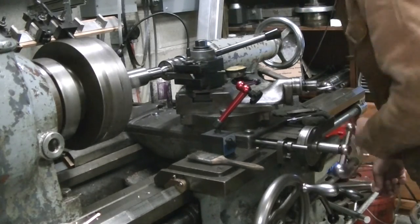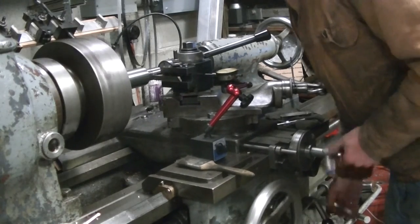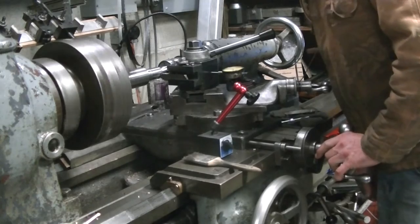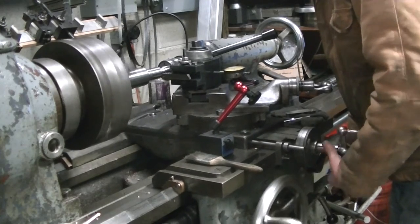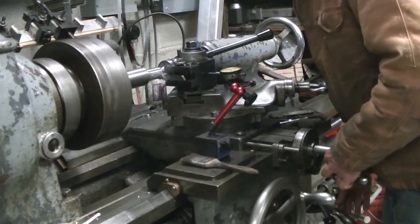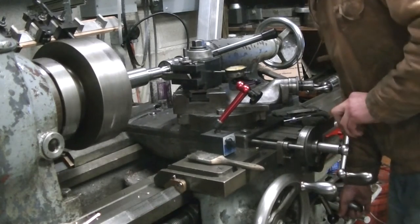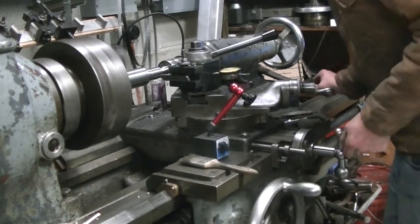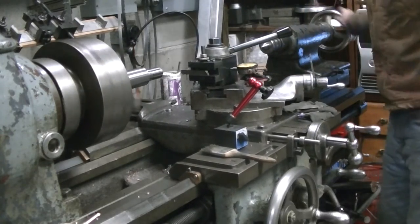Here are the final passes, putting things to size. As I recall, these were spring passes without feeding the compound anymore. You can see that stop rod does a really nice job of getting you back into position on the cross feed. That's why I was taking so many spring passes.